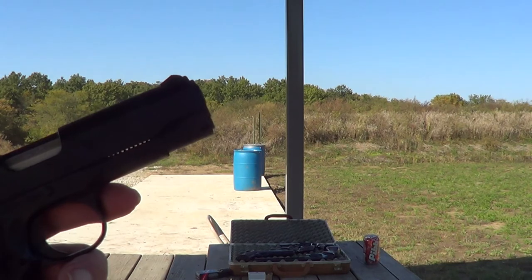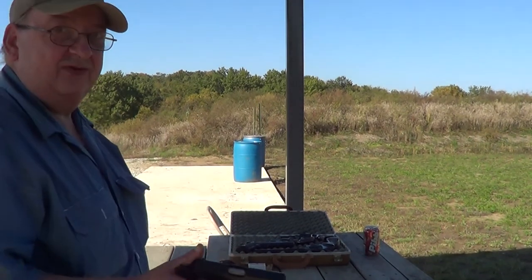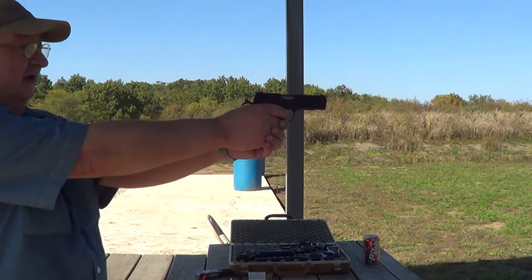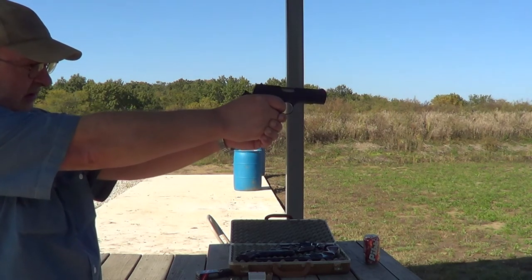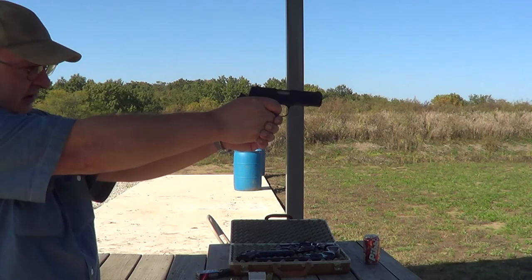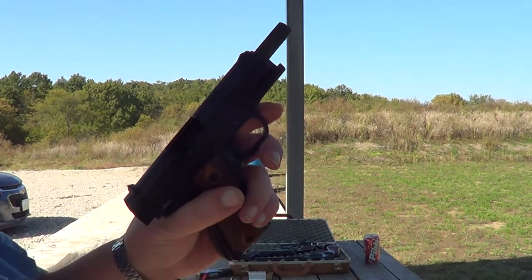It's occurred to me that I don't think I've ever tried standard velocity ammunition in this gun before. So I'm gonna see if it actually works very well with the standard velocity ammunition — some .22s don't. Well, it seems to. I think I'll try another magazine of the standard velocity and make sure it still works okay.